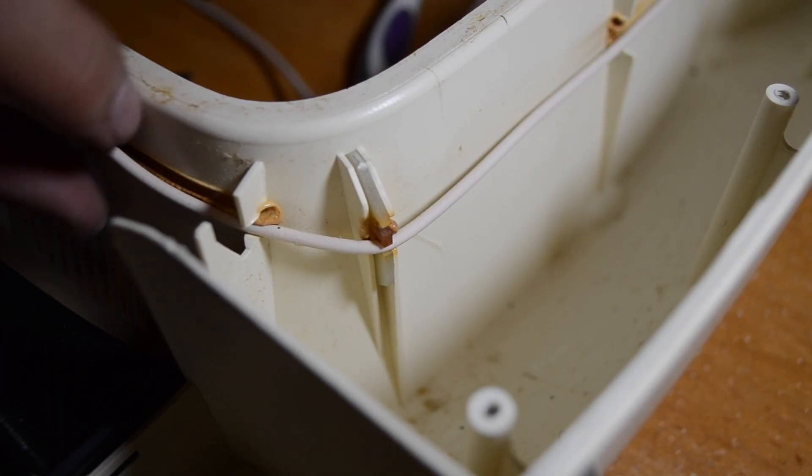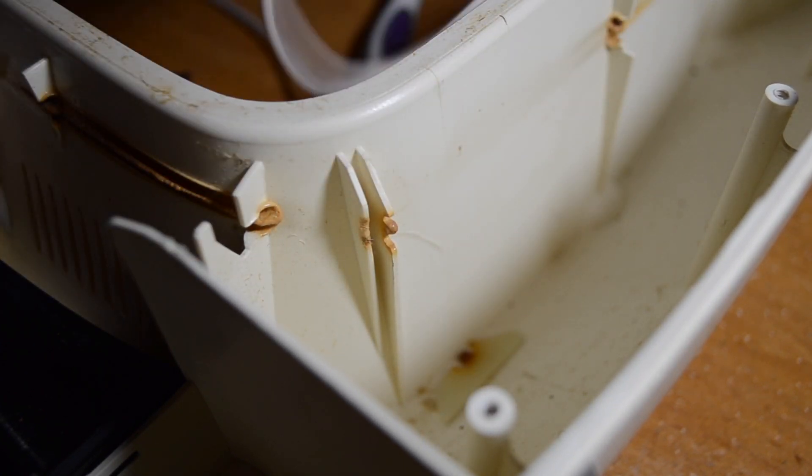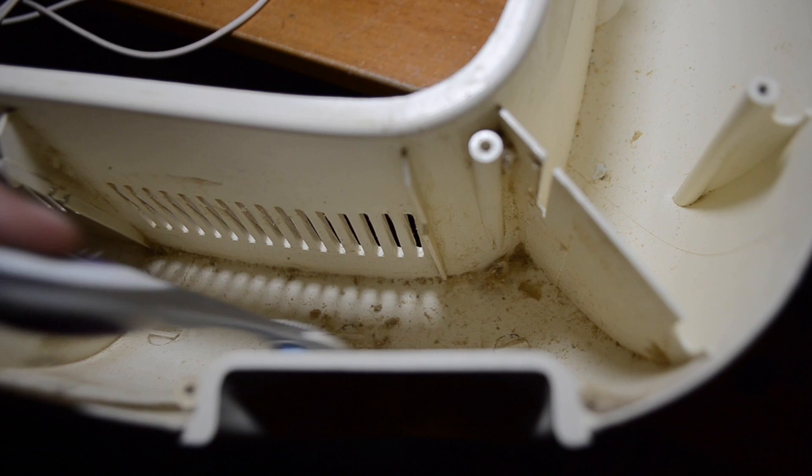I also found it alarming that these porcelain insulators are insecure — they fall easily. Here is some more dust adhered to the incubator.